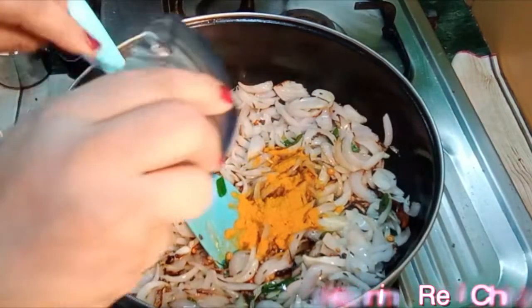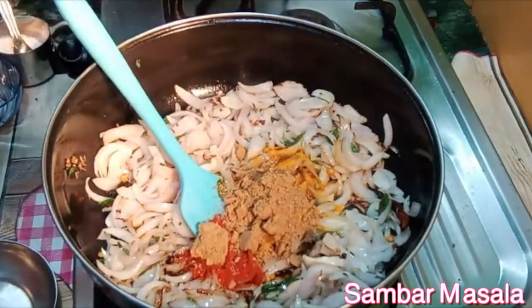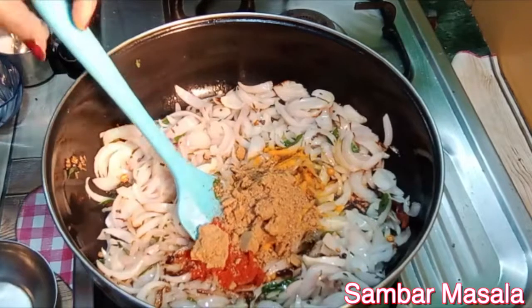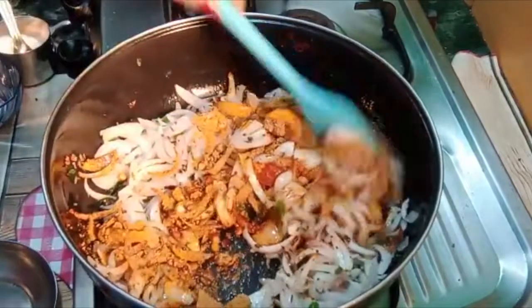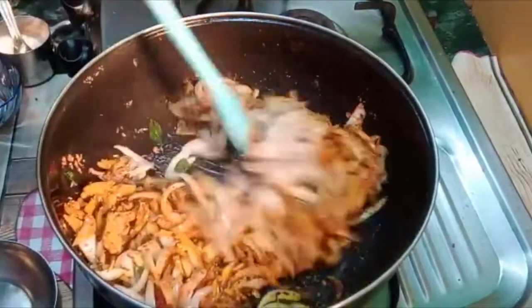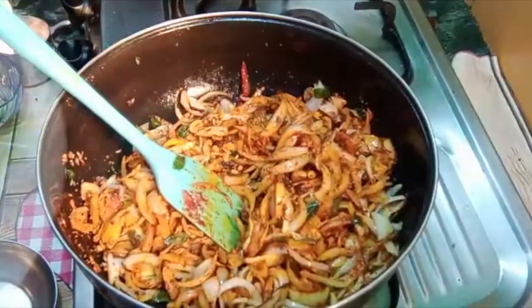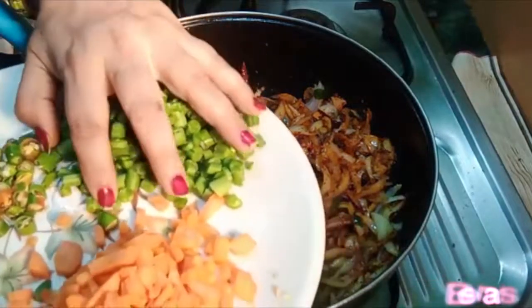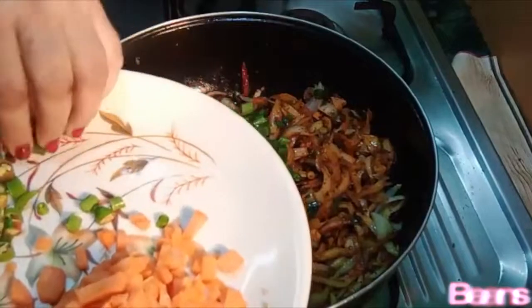Add 2-3 minutes for the masala in the pan. Add 1-3 minutes of spice powder. Add green beans. You can use the vegetables as you like.